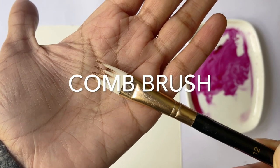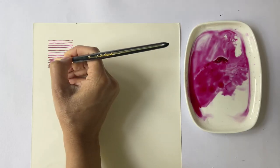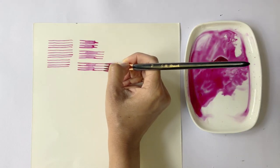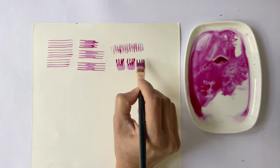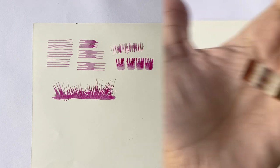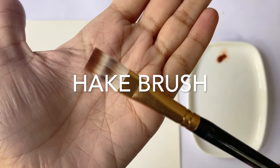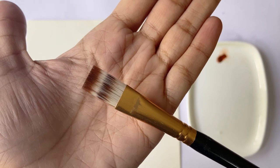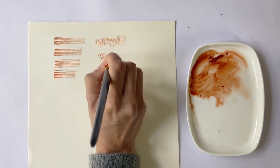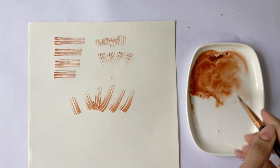The next brush is a number 12 comb brush, which has a flat ferrule and the tip shaped like a comb. This may be used for painting human hair, animal hair, animal fur, bird feathers, grass, leaves, bushes, etc. The last brush is a number 12 hake brush. This too has a flat ferrule and the tip is cut in an irregular pattern. It's great for dry brush technique and may be used to depict hair, fur, grass, bushes, etc.